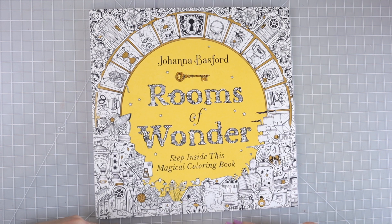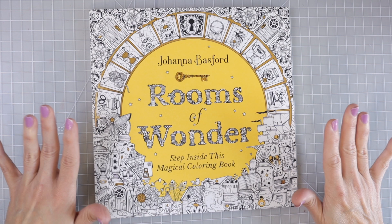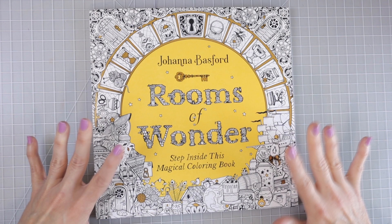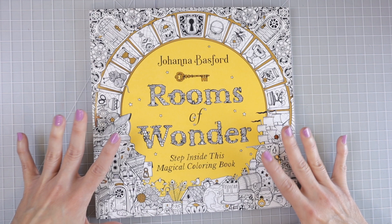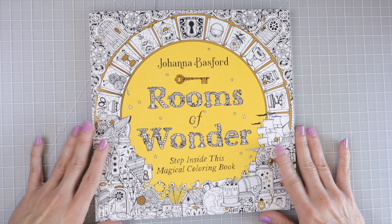I wanted to do an individual flip through and review and share my first impressions on this book. Most of you know if you've been watching my channel that I usually throw all of my coloring books into one video and do a massive haul coloring book flip through and review. But for this one I thought it deserved a video all on its own. I have not looked through any of the flip throughs posted online, and I have not watched any of Johanna's pre-release videos showing the images in this book, so this is going to be my true first impressions. I have been on Amazon and read some of the reviews for this U.S. edition.